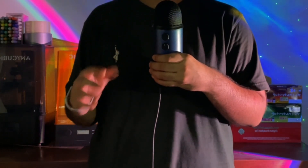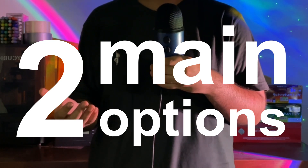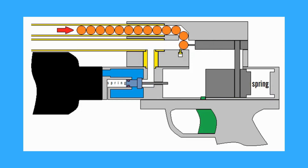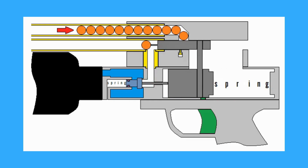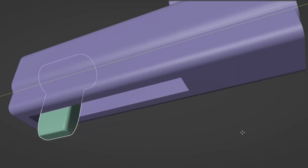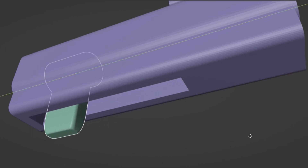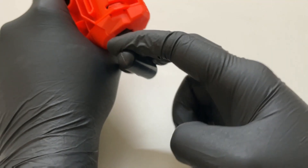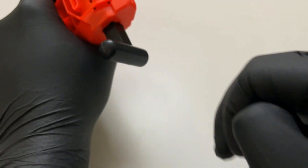I quickly learned that there are two main options I could go with. The first is a trigger-actuated mechanism where a spring would be compressed to store mechanical energy, and pulling the trigger would release it — kind of like airsoft. The second option is a much simpler spring-loaded slingshot design where there would not be an actual trigger, but a slider that you pull back and release to shoot a tic tac.